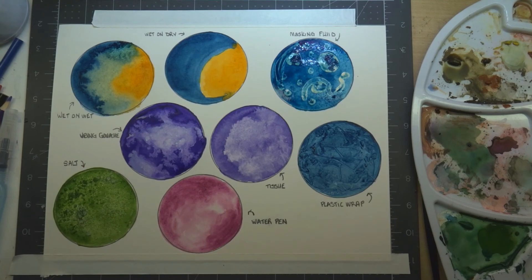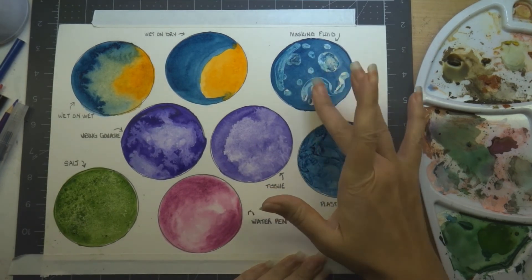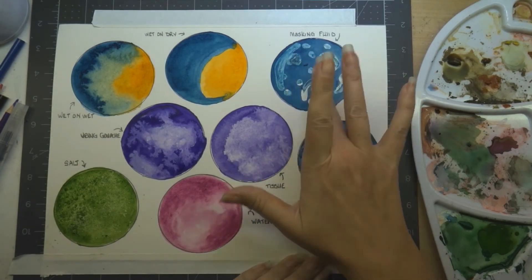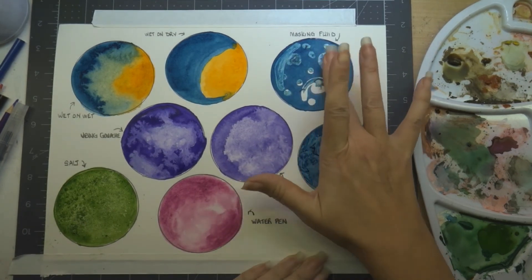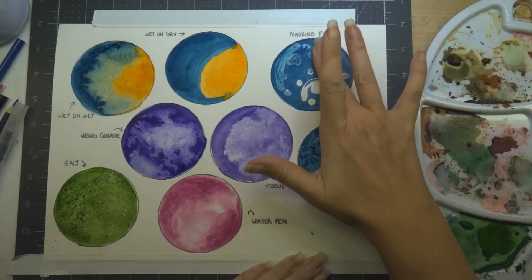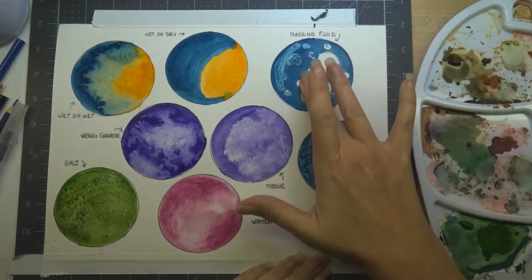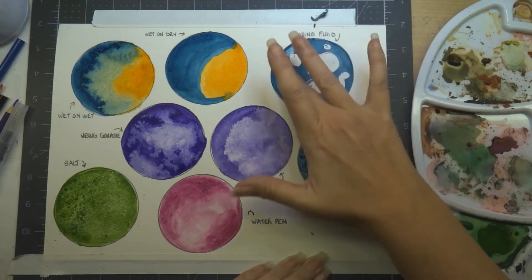It's a blue masking fluid pen that's really easy to use and less messy. I'll also warn you: I used a q-tip for this — don't use your good brushes because masking fluid really ruins them. Use a crappy brush, a q-tip, or some other means to get it on the paper. And here I'm just scrubbing it off.